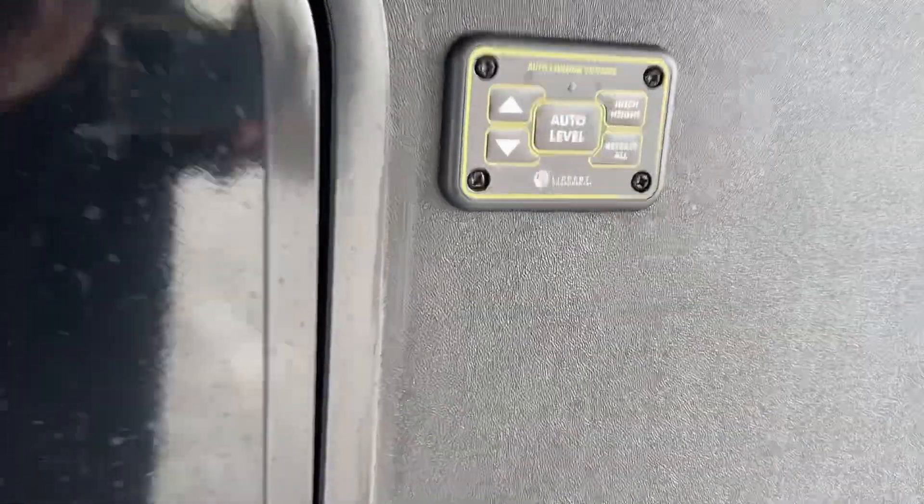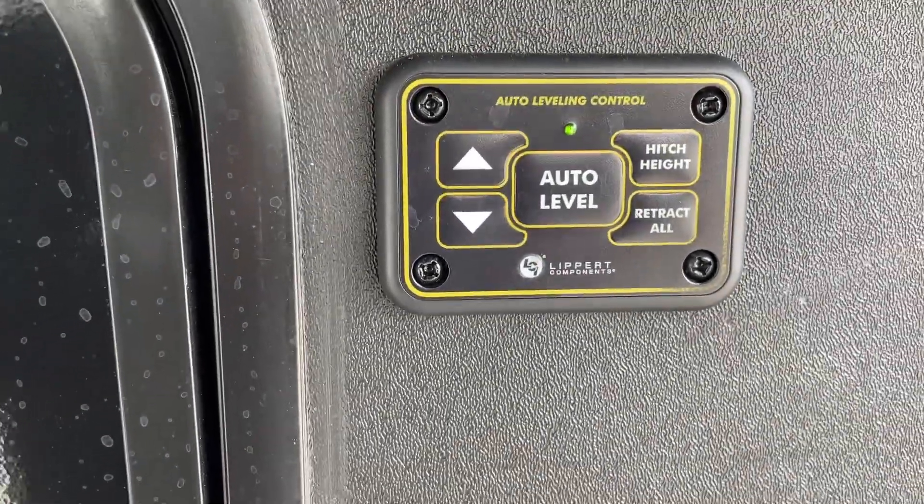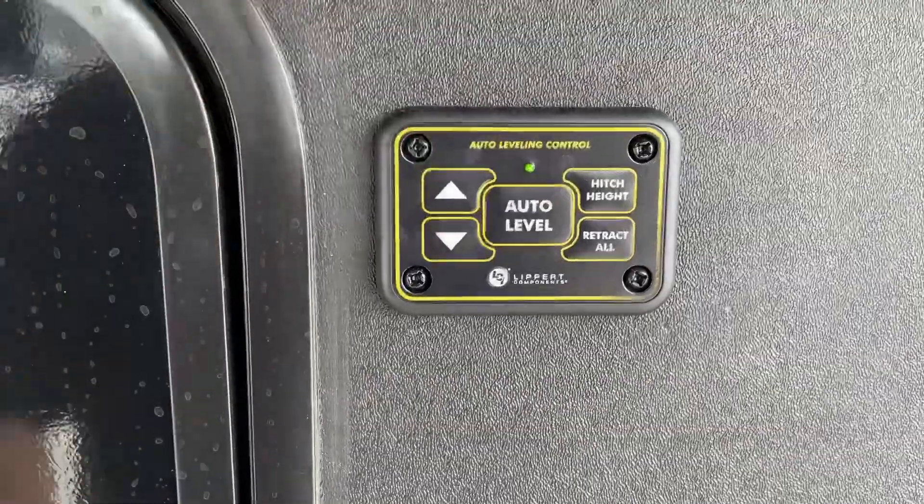To activate our jacks in front here, one of the first things we're going to do is make sure we push both arrow keys at the same time. Notice the green LED comes on for that. That's what lets us know we're in good position, and just like that we can operate our jacks and our auto level — it's that simple.